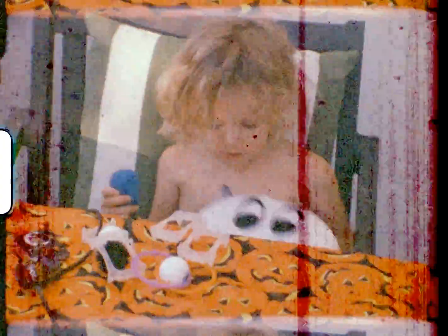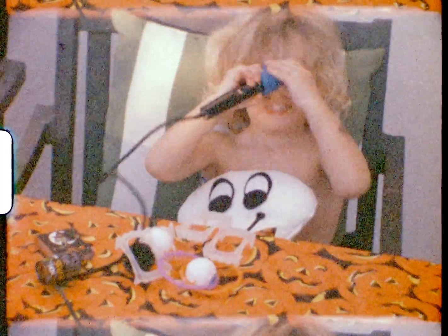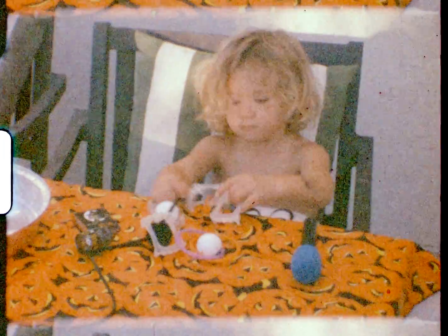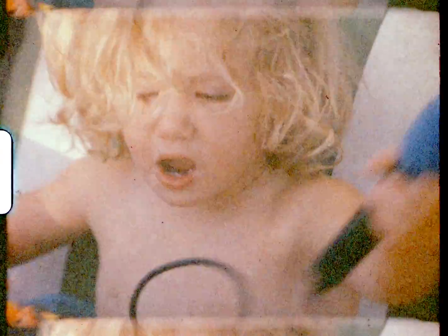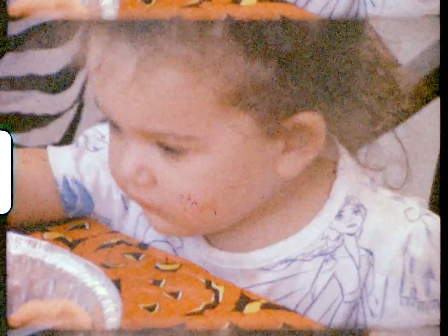What do you got? I got a darts. Oh yeah. You got it. Yeah, it's slime. You got it and then your slime.